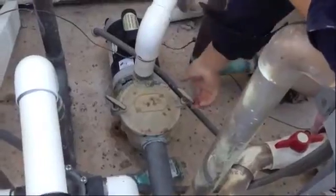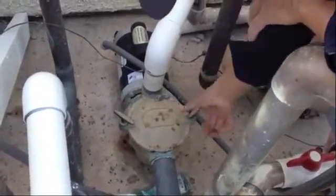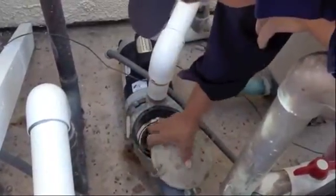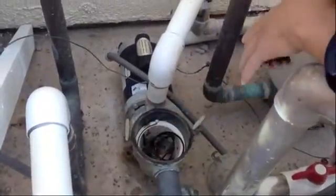Okay, so now we're back at the pump. What we're going to do is take the pump basket off and hope that we have our wire in there. We're going to take the cover off — and we got wire. There you go, our wire is in there.